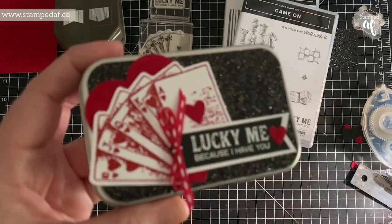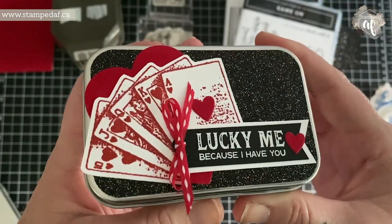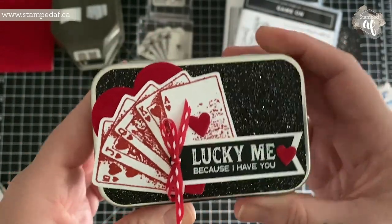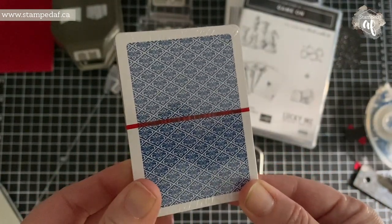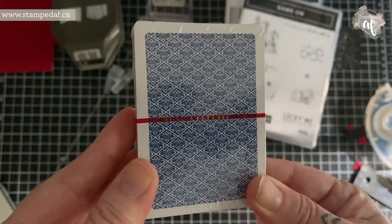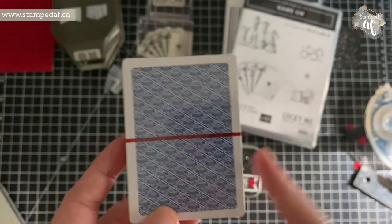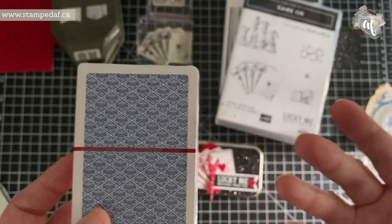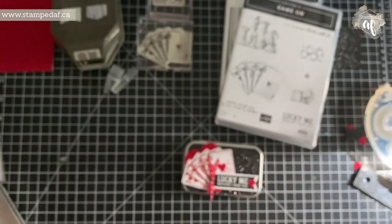I made this super cute little card holder and I was inspired by a US demonstrator, Marisa Alvarez of Kitchentable Stamper. Both of us had purchased the playing cards from Dollar Tree — they come in a two-pack, but once you open them up you've got no packaging; you would have to use a rubber band. Marisa created a cute little box and I thought I want to do something like that but different — we all like to case, but I want to make something mine.